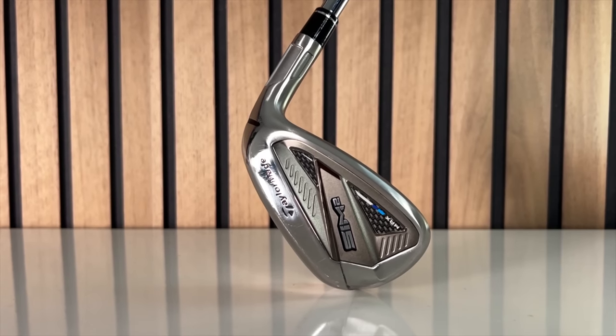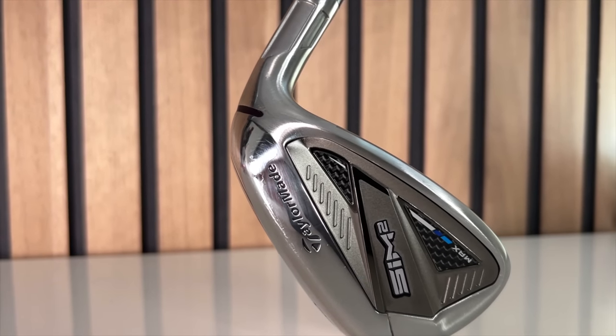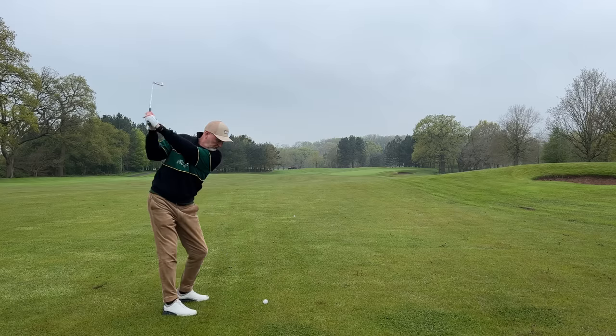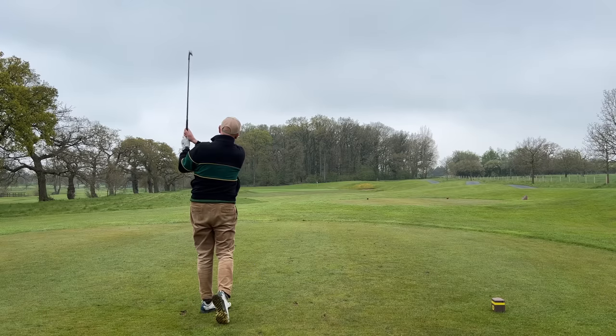We're starting this week with a club from TaylorMade — it's a set of irons. Cast your mind back a year or two and the SIM2 Max irons would have been on a lot of people's radars as a game improvement iron. I took them out on the fairways for a couple of rounds, tried them right through the bag from short irons into the long irons, and I was a real advocate of just how good these performed in the hands of an average golfer.